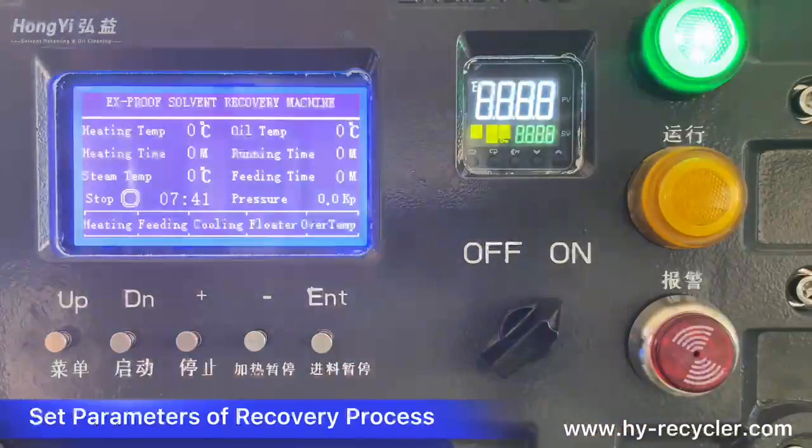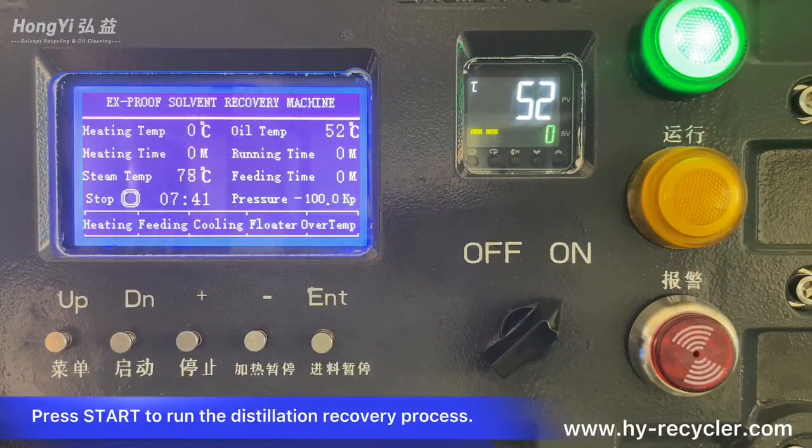Set the parameters of the recovery process, then press start to run the distillation recovery process.